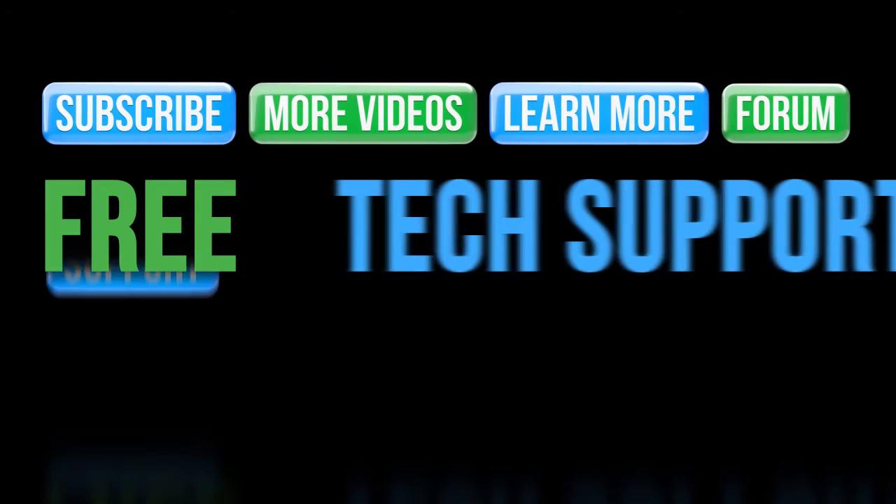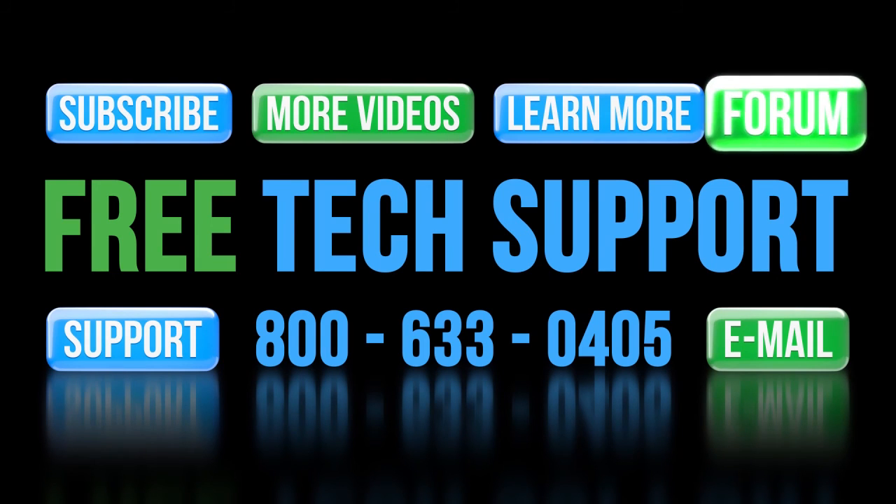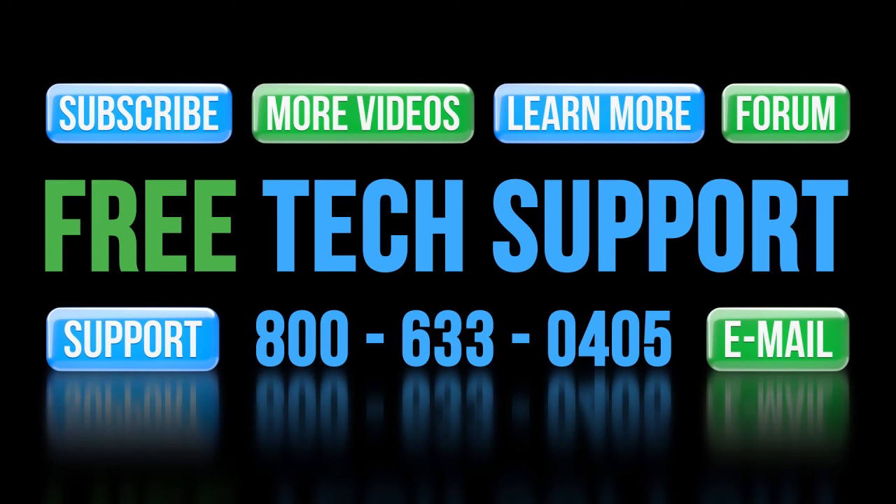If you need any help with linear actuators from AutomationDirect, please contact AutomationDirect's free, award-winning tech support during regular business hours — they will be happy to help. And don't forget the forums; there are lots of folks there that love to share their years of experience. Just don't post any questions directed at AutomationDirect's support team there, as they don't monitor the forums on a regular basis.